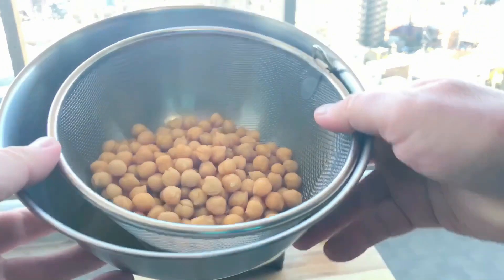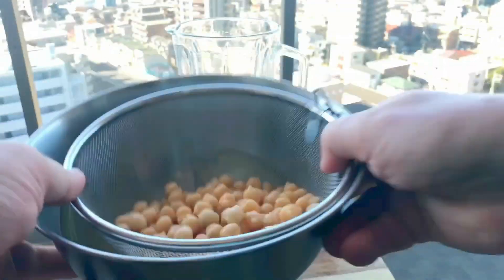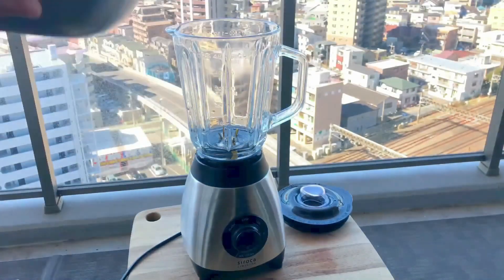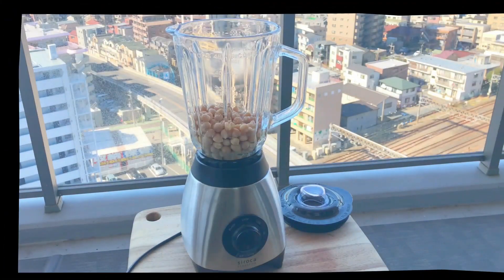Now to start off, you're going to need some chickpeas — in fact two cans of chickpeas. The trick is to add the chickpeas in batches, so I'm going to add one can at a time. I've drained one can and I'm adding it to 120 ml of water.